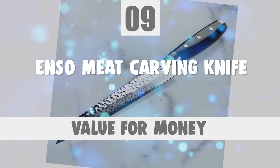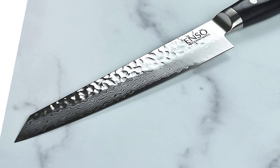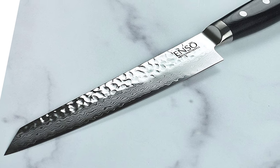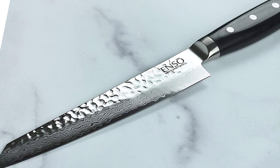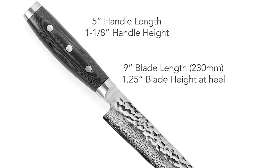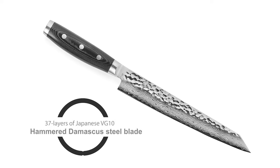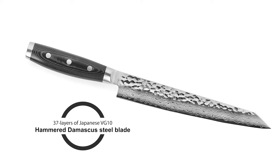Number 9: Enso Meat Carving Knife. Enso has been crafting professional Japanese chef's knives since 1932, combining the best of advanced technology with the unsurpassed knowledge and expertise of traditional craftsmanship. The Enso HD slicing knife is perfect for large cuts of meats, fruits, and vegetables. The knife is crafted with 37 layers of Japanese VG-10 hammered Damascus steel blade.